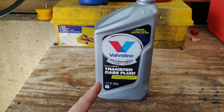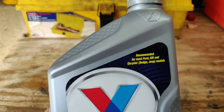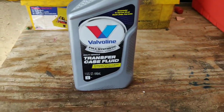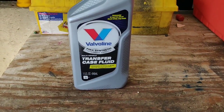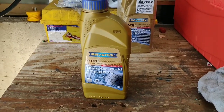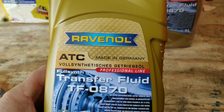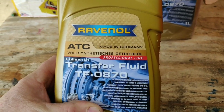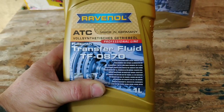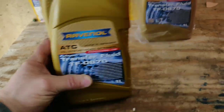You need transfer case fluid. This stuff right here meets Ford, Chrysler, GM, all that stuff — Jeep should be fine for the BMW, what could go wrong? Okay, before all you psychopaths go leaving mean comments, I'm kidding. Here's what we're actually using: it's $35 a quart from Amazon, it is the right fluid, and it's way cheaper than what BMW gets, which is like $60 to $70 a quart.